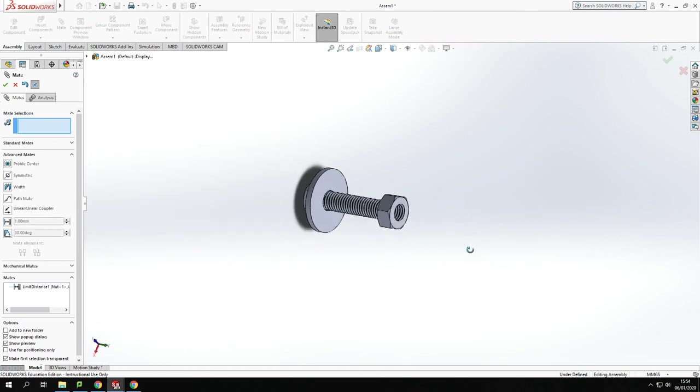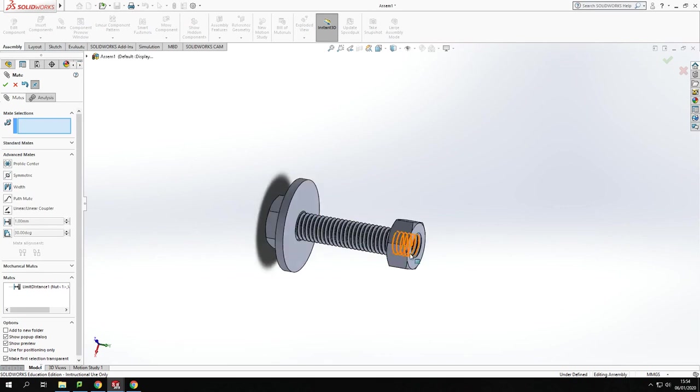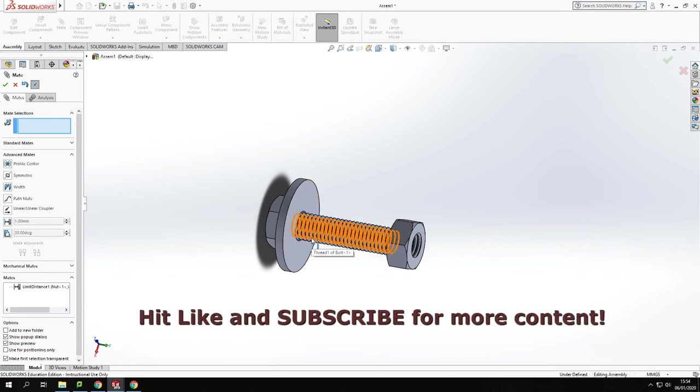So that's a tutorial on how to set up mates with a thread. We've mated the nut to the bolt using a screw mate. Hope that's helpful and a technique you'll have a try with. Please like the content and subscribe, and if there's anything you'd like me to look at, leave a comment below. I'll be back with more tutorials on the nut, bolt, and washer in future. Thank you for watching.